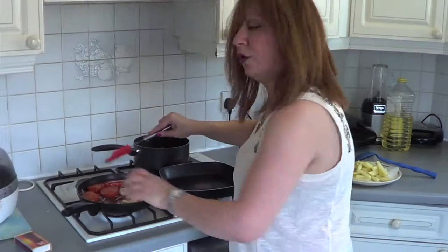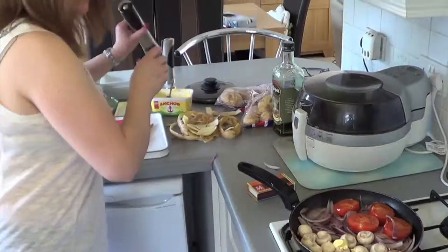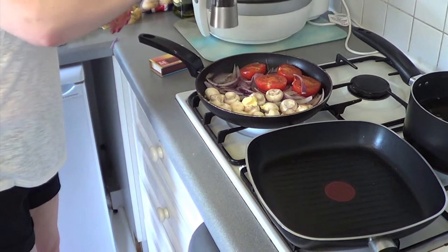Now I'm going to put the mushrooms in — butter mushrooms these are. You can always throw a bit more butter in if you think it needs a little bit more. Put a sprinkle of pepper over the top.